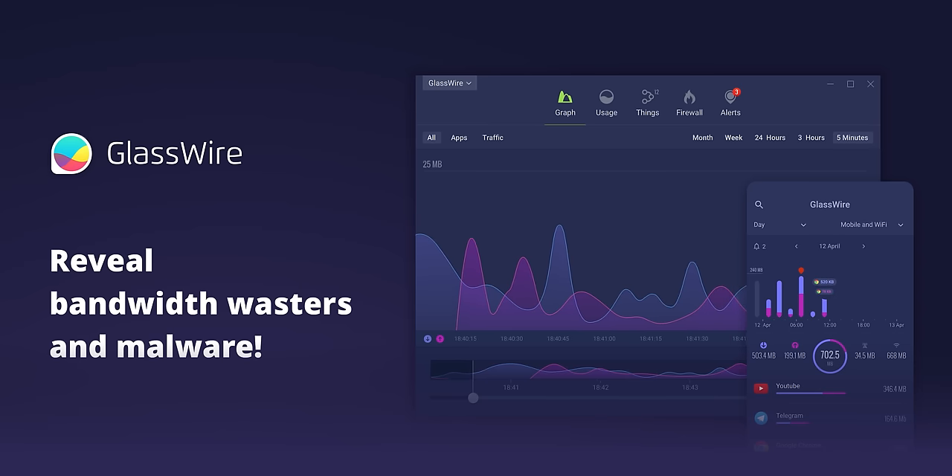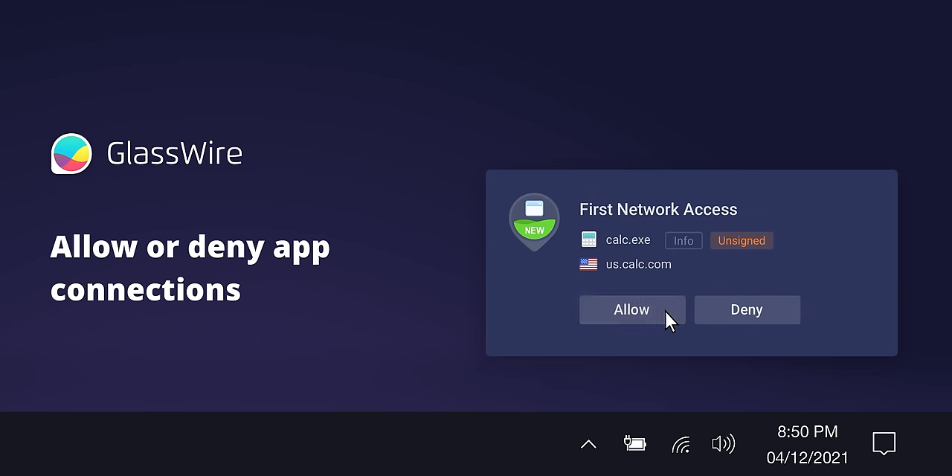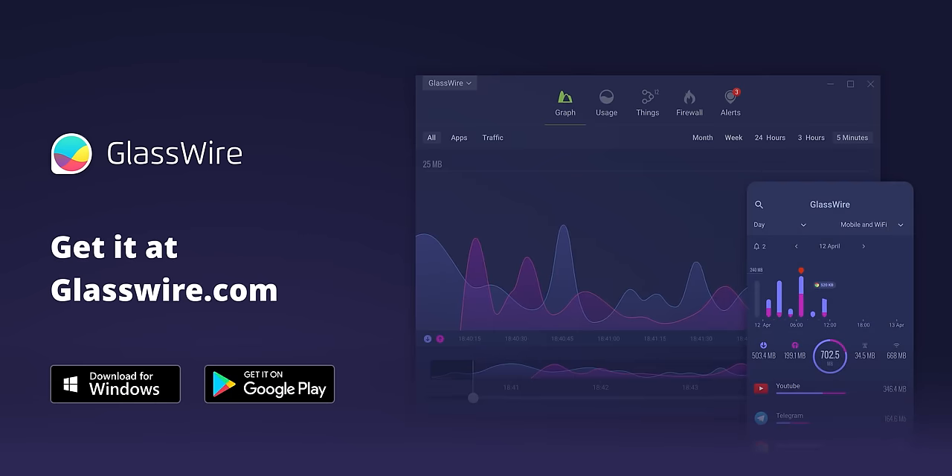But first, I want to tell you about our sponsor. GlassWire lets you see past and present network activity, detect malware on your PC or Android device, and block its connections to prevent things from getting worse. Use offer code Linus to get 25% off at the link down below.